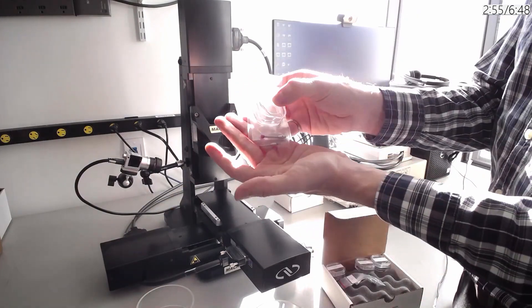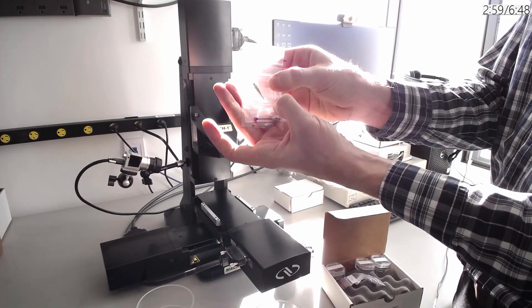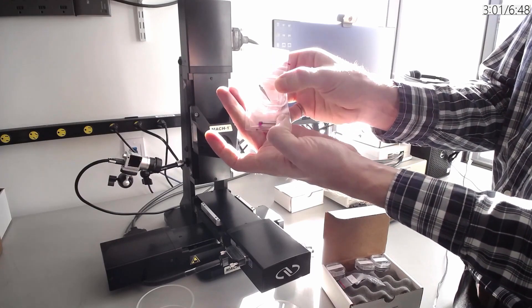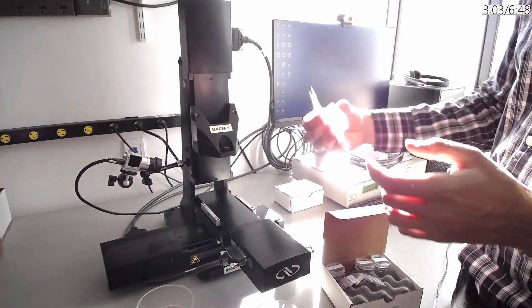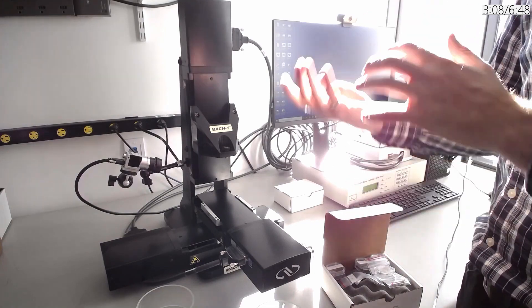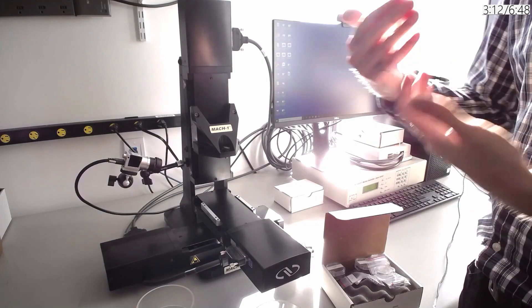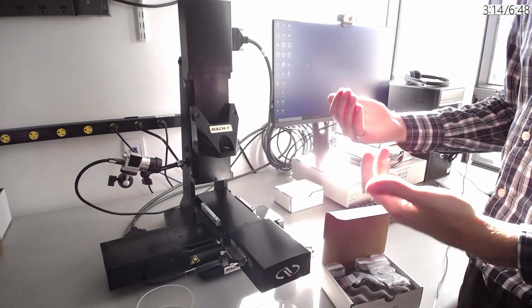We also have a wide variety of spherical and flattened indentors — for example, this one is 0.3 millimeters to 5 millimeters. Having a wide range of these allows you to test both the surface properties and the bulk properties of the sample, or to increase or decrease the diameter to increase or decrease the load registered depending on the load cell you're using.